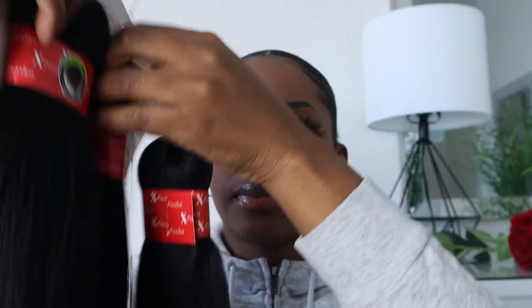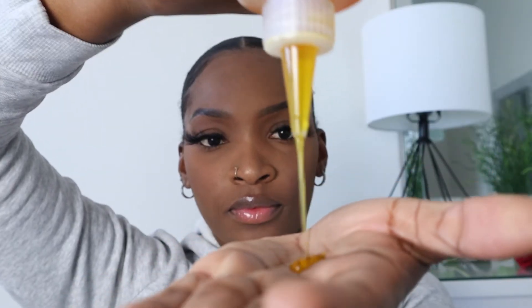So you guys, I will be working with this Kanekalon box braid — the brand is Expressions and the length of this hair is 22 inches, and you only need one box. I'm gonna start off by rubbing my oil. The oil I have in the bottle is just castor oil and olive oil mixed together.